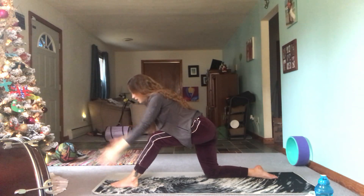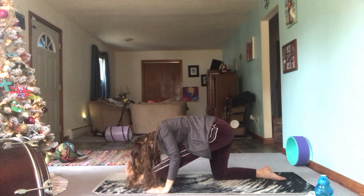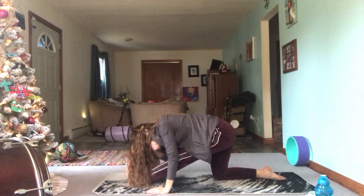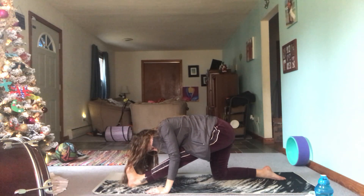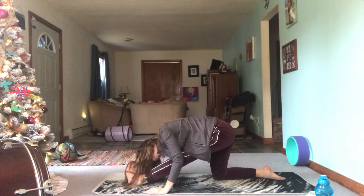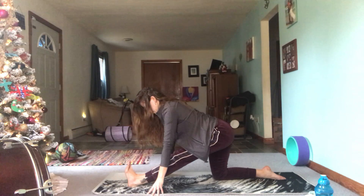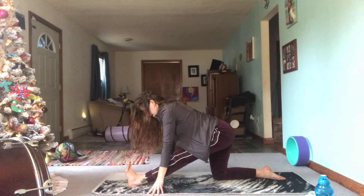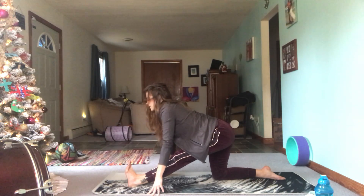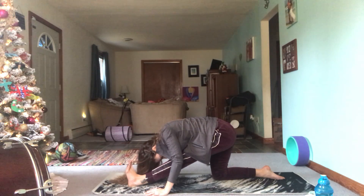On your next inhale, transition into half split. Hips should be right over the right knee. Feels good to have your left leg flexed here — micro bend in the knee so that you're protecting that knee joint — and then just fold over that left leg. Maybe you can't get that deep today; maybe you're up on your fingertips. Wherever you are, you want a nice strong long straight line of energy from the base of your spine all the way through the crown of your head. If you're flexible enough to fold forward, you can begin to curve the spine and get a little bit of a back stretch out of this as well.